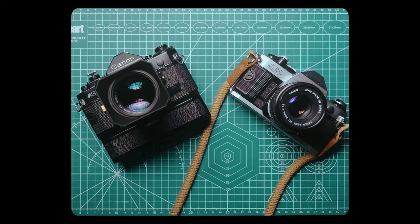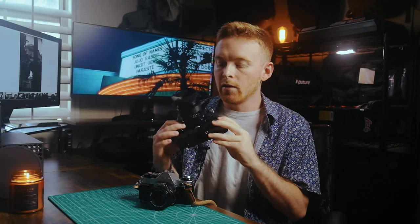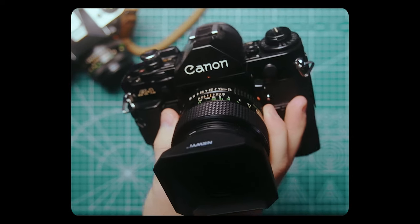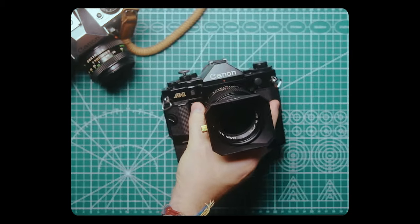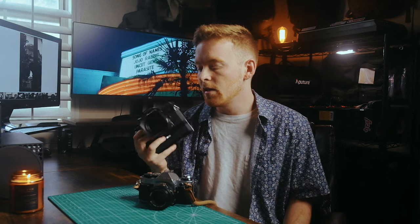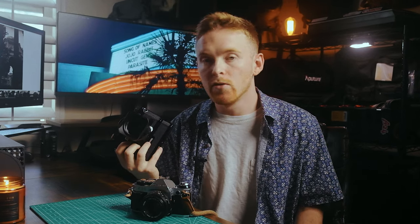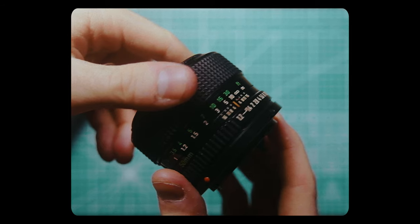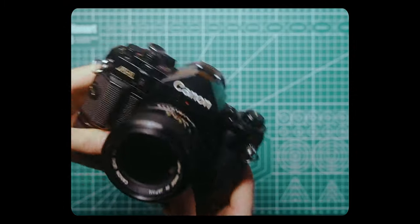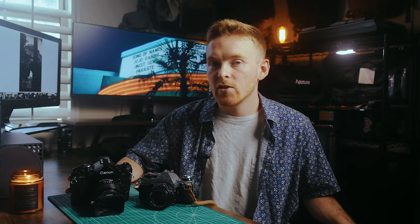I was going to let my girlfriend Kaylin borrow my Canon AE-1, and I was going to be using my new Canon A-1 with the winder on it. I picked it up a little bit ago because I just wanted a secondary 35mm camera. It's pretty much the same as the AE-1, just with a newer body and some changes to the dials. It's an FD mount camera, so I can use all of my FD lenses on both cameras.